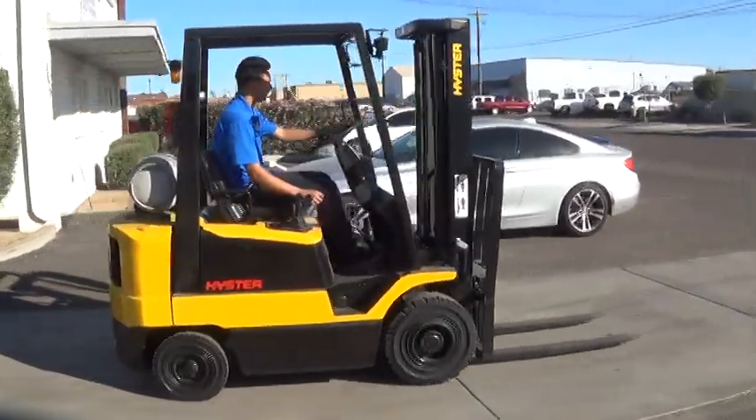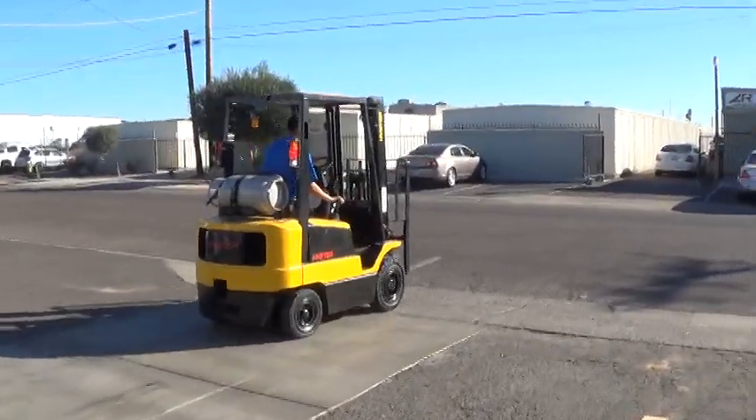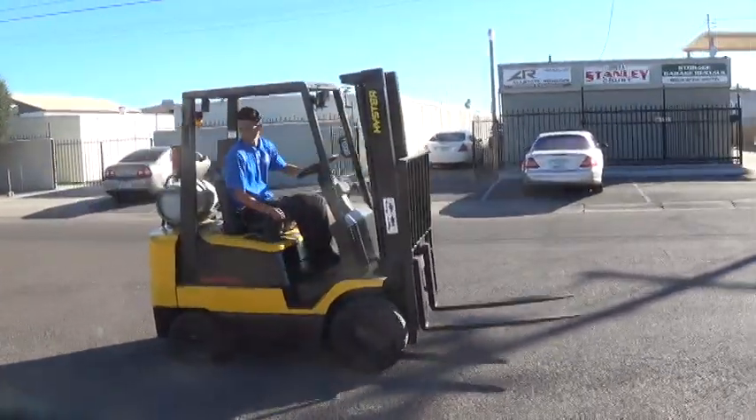We have a 1998 Hyster H40 XMS forklift. It's a 4,000 pound base lifting capacity and runs on propane fuel.